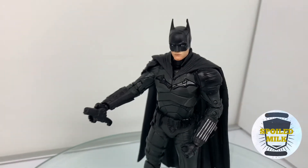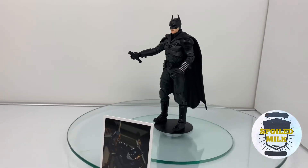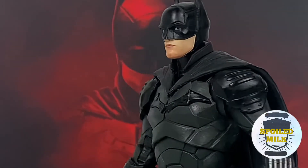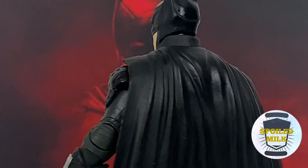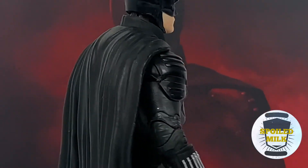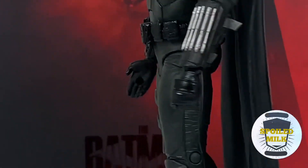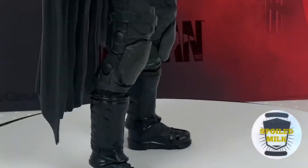As far as the size and details go, it looks great. I can't help but recommend this figure, but hopefully we get another addition down the road to add to the DC line and the Batman figures.